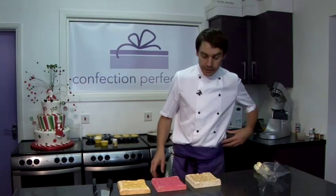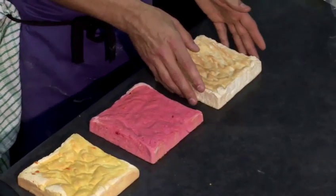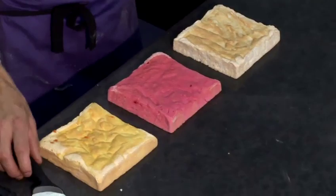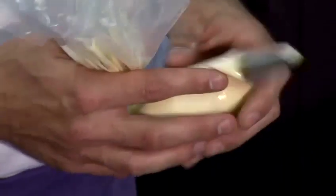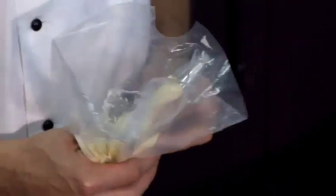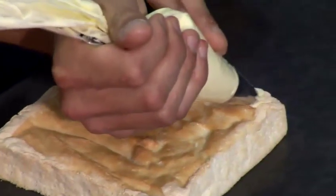Now it's time to build our angel cake. As you can see, we've got the three different colours here — they have nicely cooled down. I've taken them out of the greaseproof paper. Now I've got some icing here in a piping bag, which I've made with 100 grams of soft butter, 100 grams of icing sugar, and 40 grams of melted white chocolate, which I've mixed together in the machine until it's nice and light and fluffy. Now I'm going to just pipe it onto the angel cake.